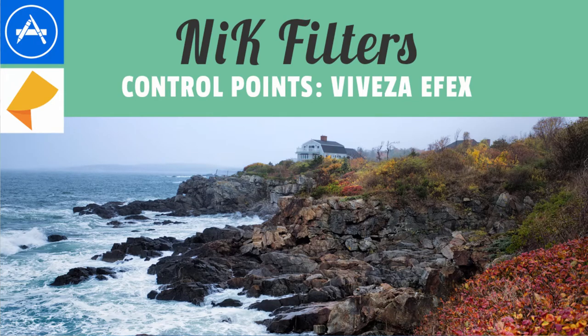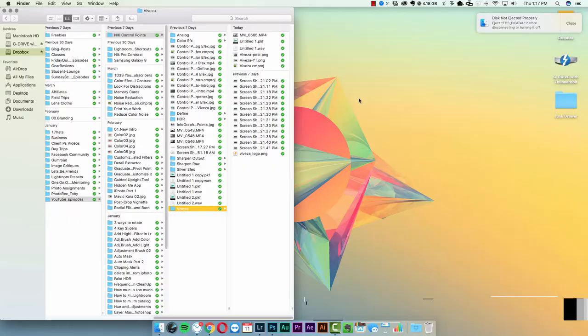Welcome back to episode three of how to use control points inside of the Nik Collection. Today should be a short video. A lot of the things we did in the last video using the Analog Effects filter are very similar to what we can do in today's filter, so I'd recommend watching that video first and then coming back to watch this one.